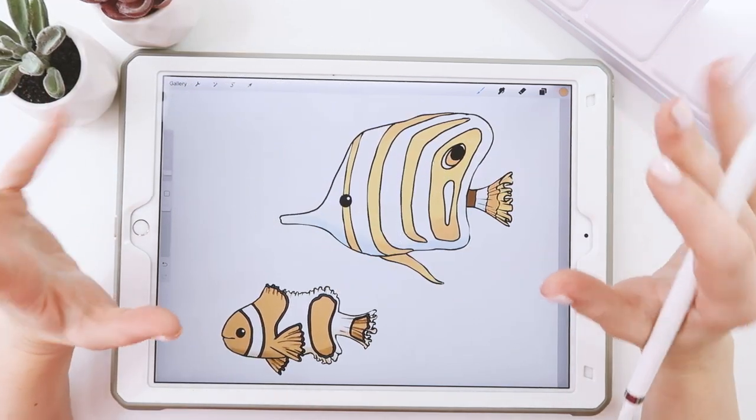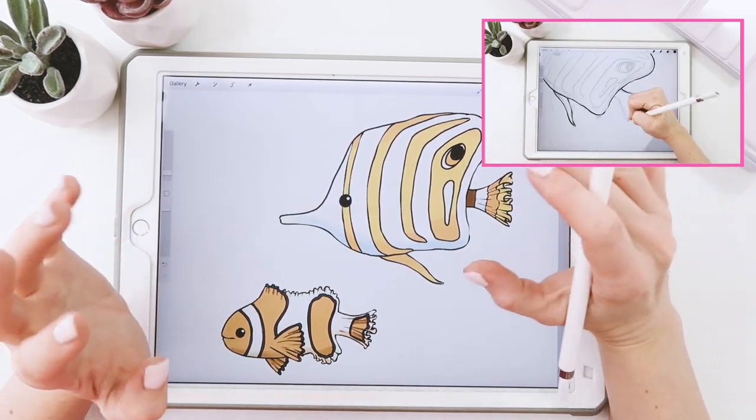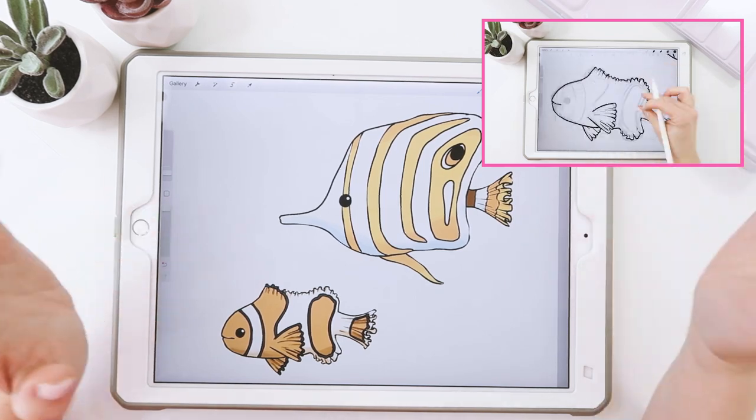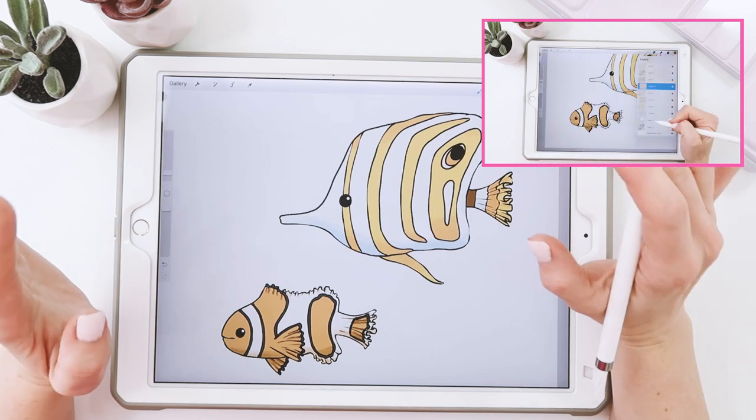In this week's tutorial, we'll be drawing two fish in Procreate, and I'm sure you can create this too if you follow along all the way to the end. If you feel rushed, be sure to hit that pause button, rewind to catch up, and save this video to your library so you can rewatch it for extra practice.